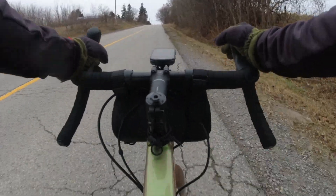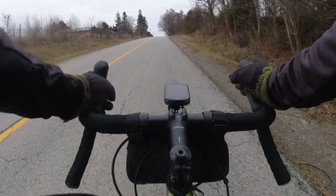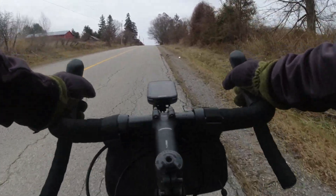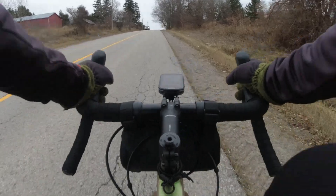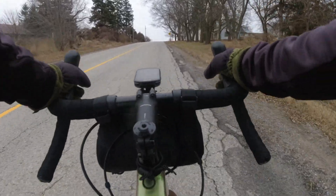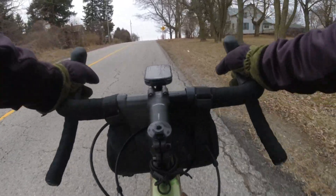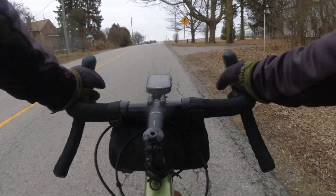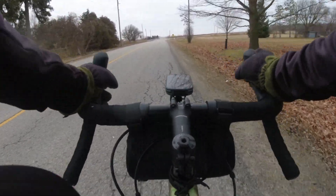Five percent, 193 meters, six percent, seven percent. So this is one of the main reasons why I bought this Garmin Edge 540 — the ClimbPro that it has. I think before, on the Garmin 530, 830, and 1030, you had to upload a course, and that was the only time it would show the climb.